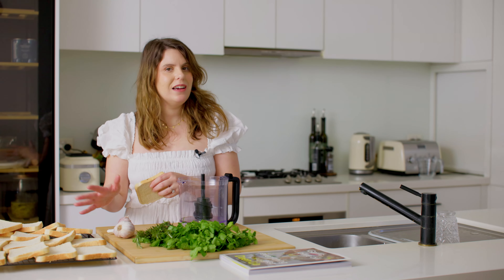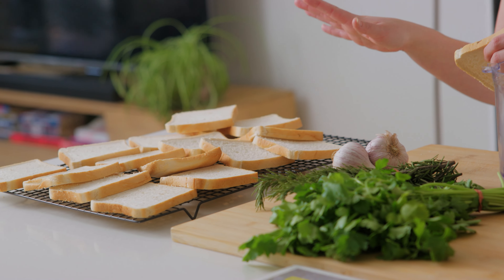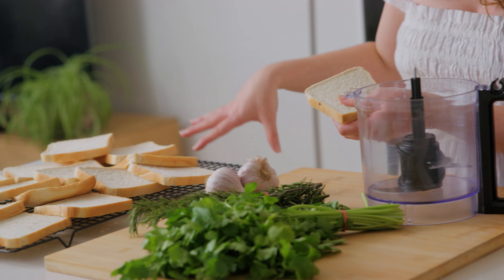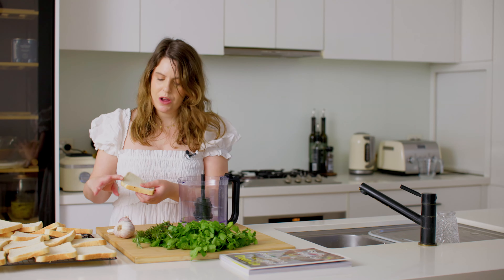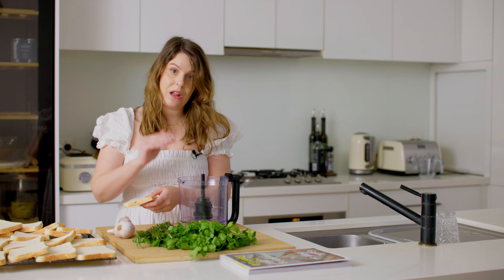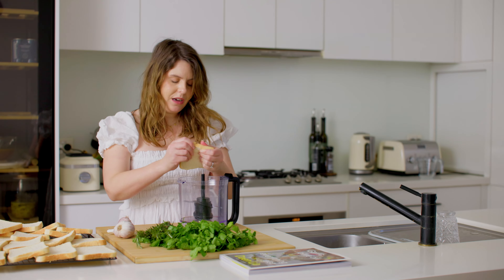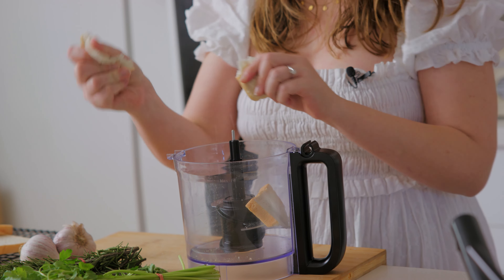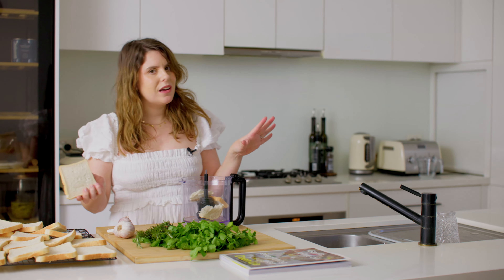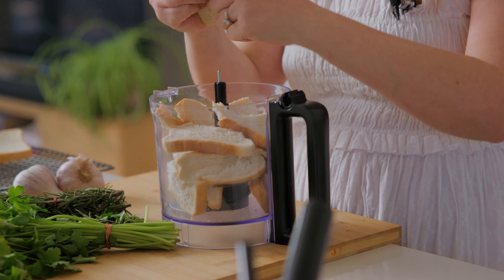I bought this sandwich loaf yesterday so it wasn't quite stale — it was very fresh. The best way to dry it out is to lay it on a cooling rack the night before, and then you'll get that really stale texture which is what we're looking for when making breadcrumbs. If your bread is too fresh it's going to have too much moisture and it's just going to be a soggy mess when it hits the pan.